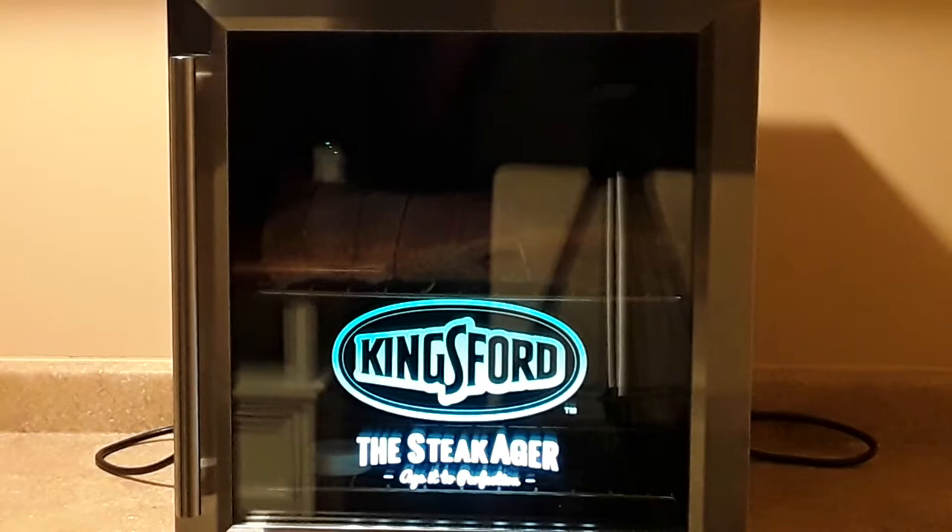Let's say the machine is not brand new — you've used it a couple of times. How do you start the meat? You start the meat the same way, but you don't need the three-day window. While you're prepping your meat, you plug up your machine first so that it can get to temperature. Then you're going to tie your meat, dry it off, and wait until the SteakAger gets to the lowest temperature — 33.